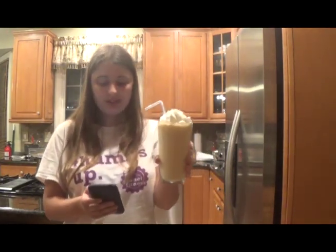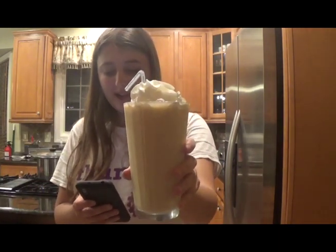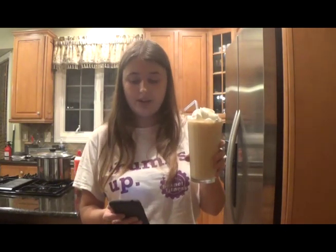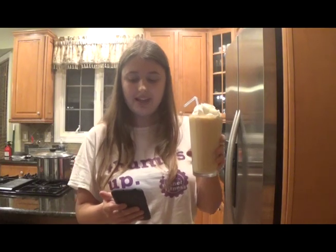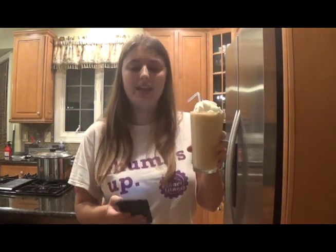Well, lucky for you, I found the absolute perfect recipe for a healthier, low-calorie milkshake that tastes just like ice cream and will satisfy all of your ice cream cravings. We all know you can make a healthier version of ice cream or a milkshake with frozen bananas, but not everyone wants their healthy ice cream or milkshake to taste like banana. We want our milkshake to actually taste like the flavor we want it to be.